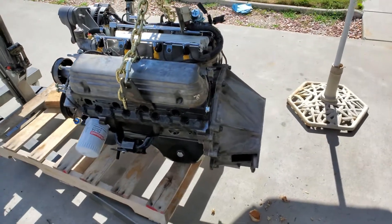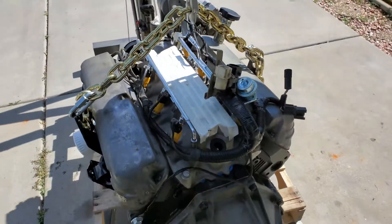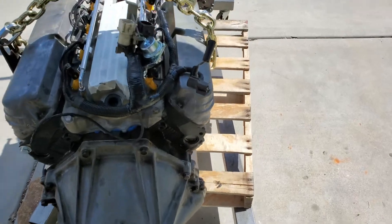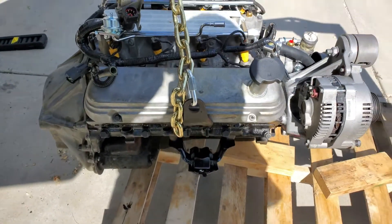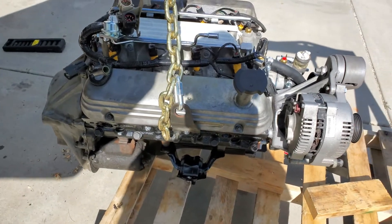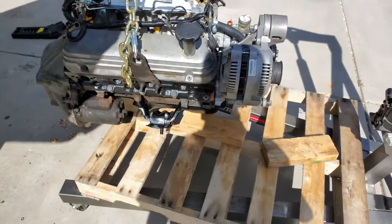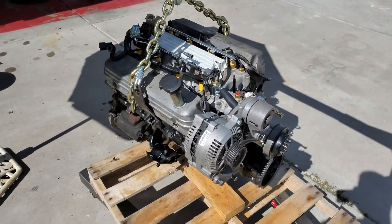Took me a little bit to get some of this ready to go tonight — today, whatever you want to call it. I got the clutch all in, everything's all ready to go, starter's in. I don't believe I have the correct spark plug, so I didn't do that yet. That's not too bad of a job in the car. She's about ready to throw down in this car right now.